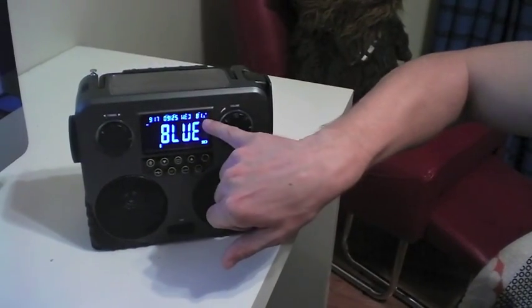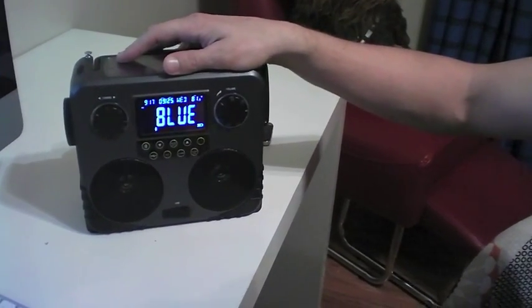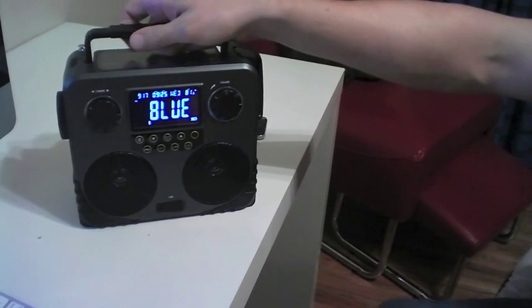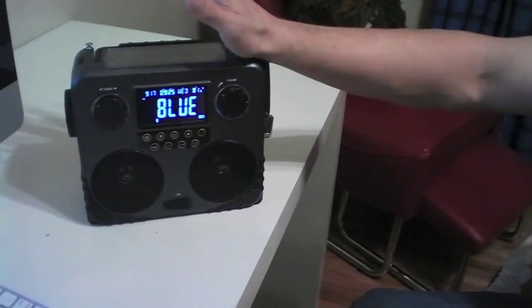It has a thermometer for wherever you may be, date, time, and you can set an alarm on it. Then another nice thing about this is the fact that it is weatherproof.